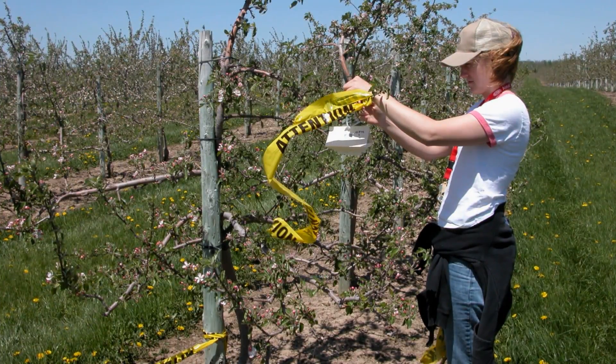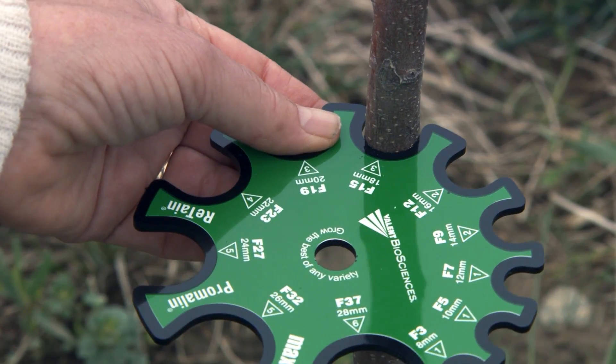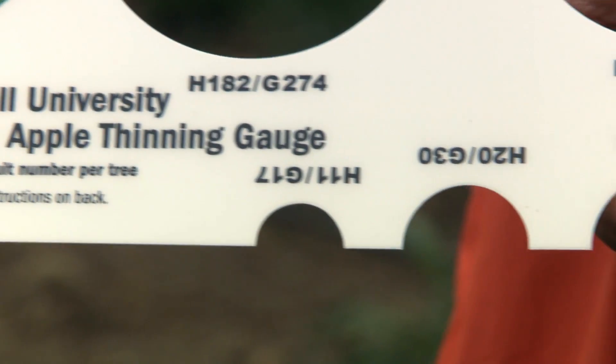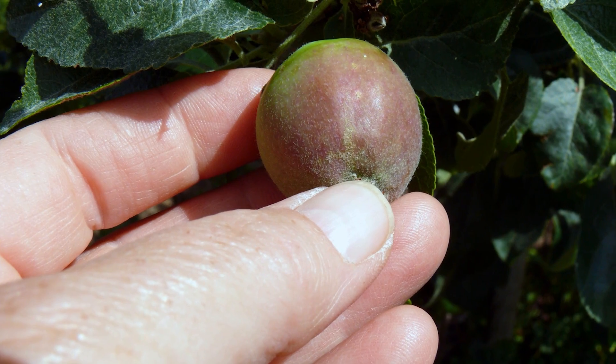Scout weekly for insects and diseases and discourage deer and rodents. Avoid overcropping by using the Aquila fruit disc and the Cornell young tree ruler to measure the diameter of the trunk or branch and indicate how many fruit to leave. Hand thin fruit as needed. Only strong branches should be permitted to crop.